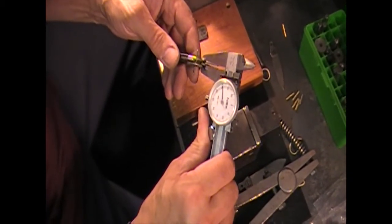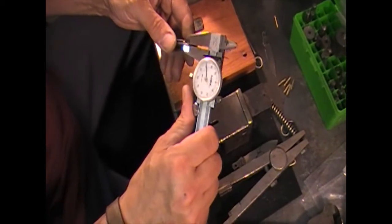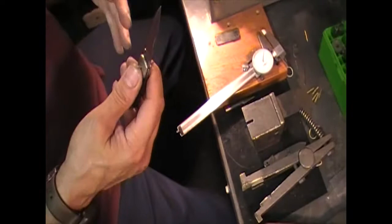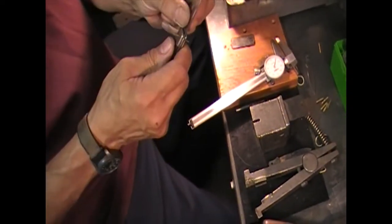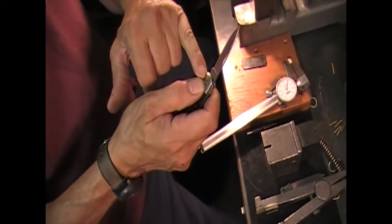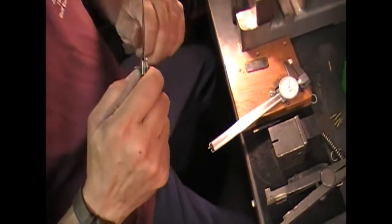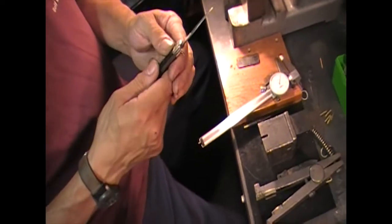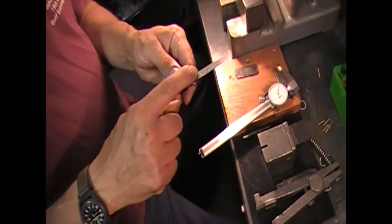The blade should be 3 to 5 thousandths thicker than either your back spring or your lock lever. The reason for that is, when you rivet it up, if your lock lever was thicker, in order to tighten the blade you're going to be pinching your lock lever. But if your blade is thicker, you rivet it up, and even if the blade is tight when you get done, you can rock it a little bit and loosen it just enough to make it work.